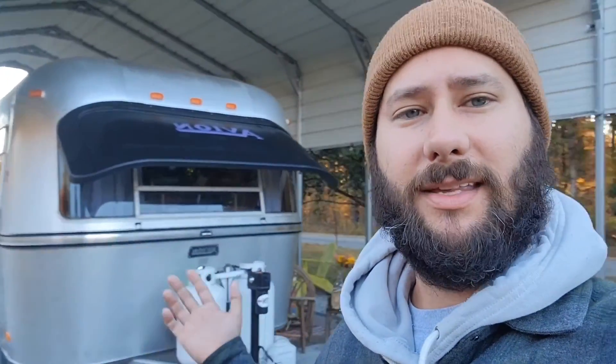Today we're installing a Samsung Mini Split on this Avion Travel Trailer. This is going to be an interesting project because we have not done this before, so I'm excited to show you the before, the after, and I'll give you some details about the installation. You're watching HVAC Tips for Homeowners, I'm Tad, and today we're going to learn how to install a Mini Split on an Avion Travel Trailer.